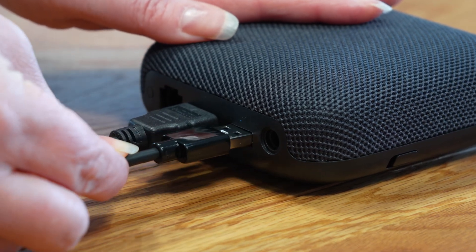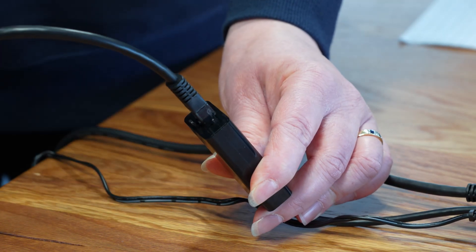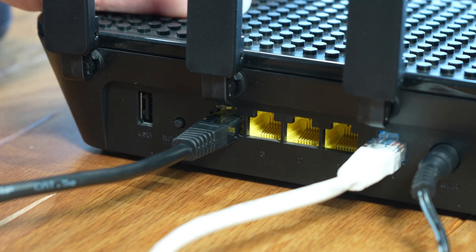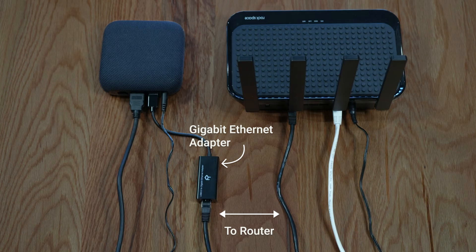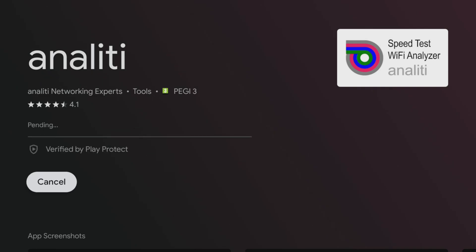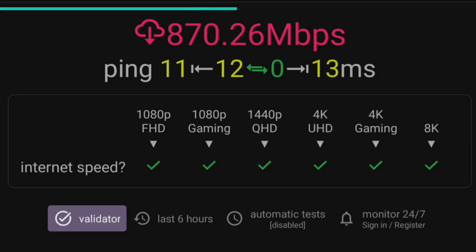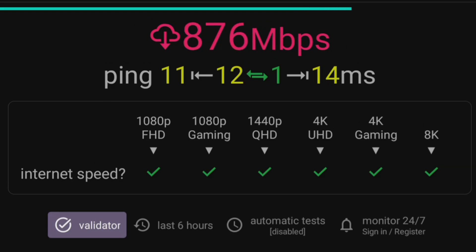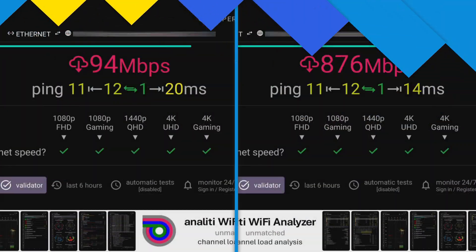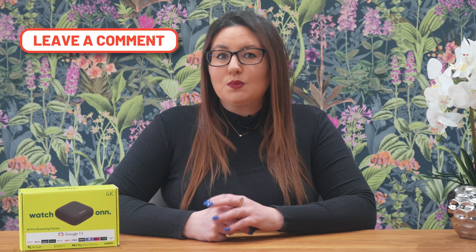Connecting the adapter is a breeze. Simply plug the USB end into the On 4K Pro's USB port and the ethernet cable into the other end. The device will instantly recognize the ethernet connection. To test your speed, you can install an app from the Google Play Store such as Anality. I've got a gigabit line and using this ethernet adapter, my speed test shows 876 megabits per second, which is a massive boost to my original speed when using the OnBox's ethernet port. If you try it, let me know in the comments what speeds you get.